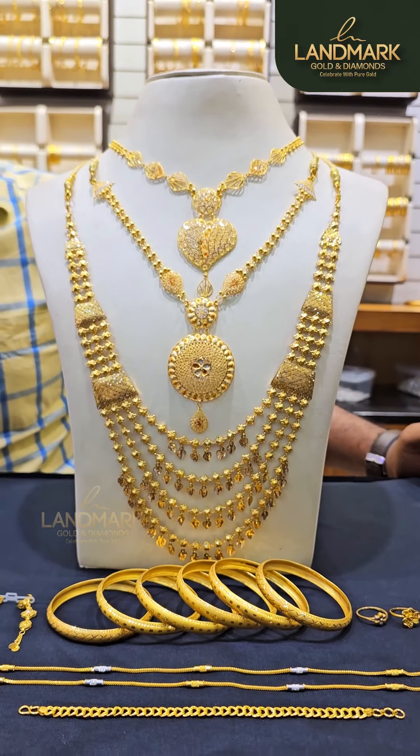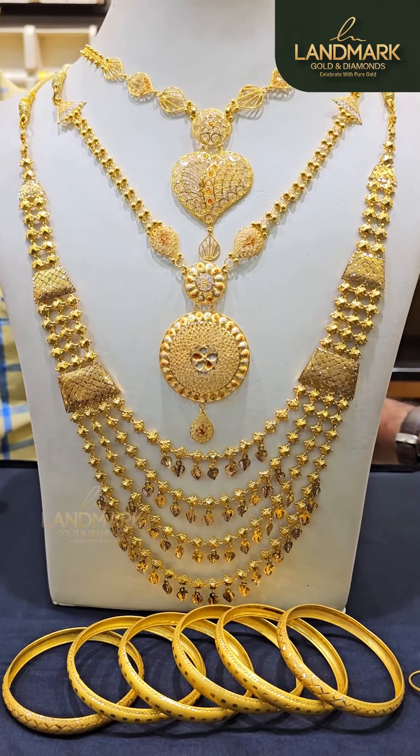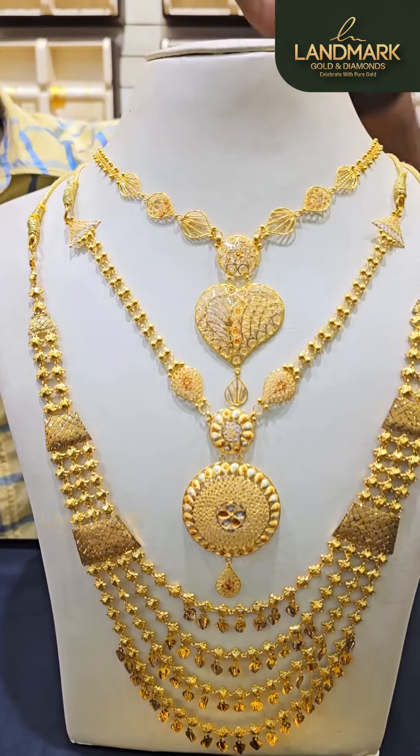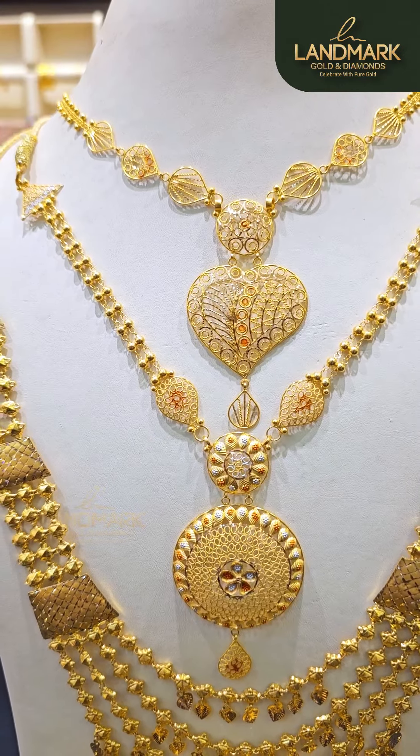We are going to eat this meal with 12 pavilla. This meal is mixed with Kerala and Kolkata. It is the meal with 12 pavilla. This meal is about 12 pavilla — it is not about stone.